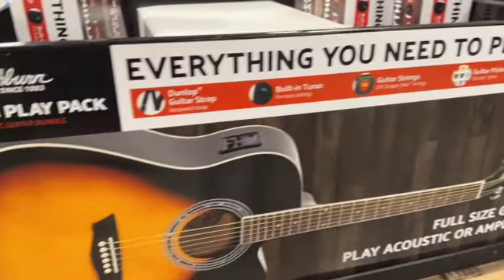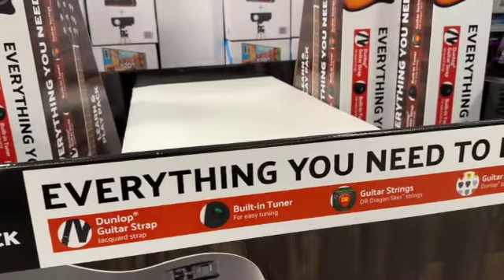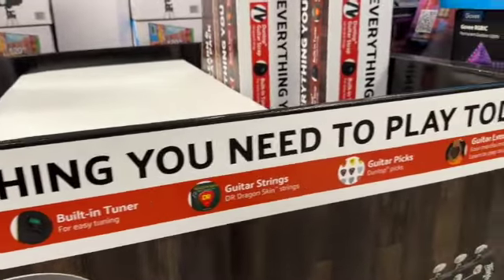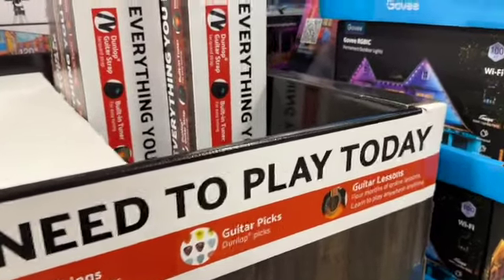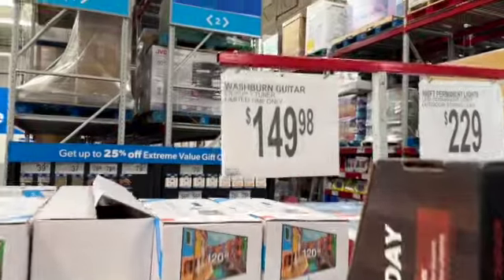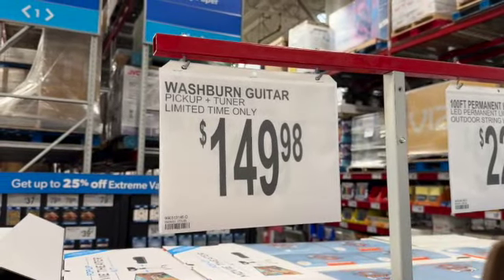The guitar bundle comes with a Dunlop guitar strap, built-in tuner, guitar strings, guitar picks, and four months of online lessons — $149.98.